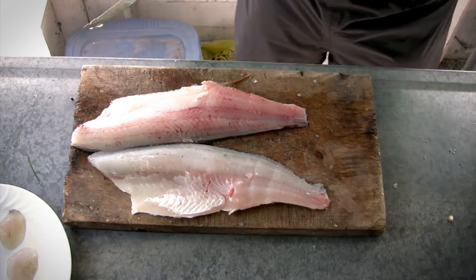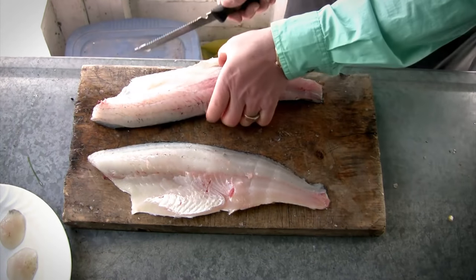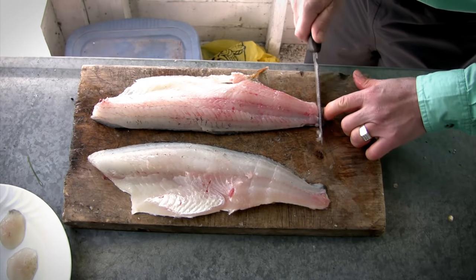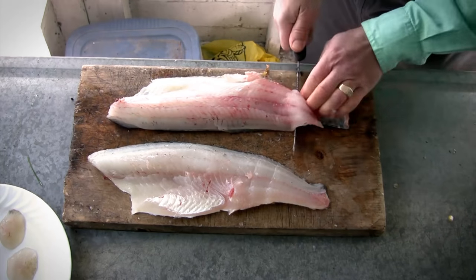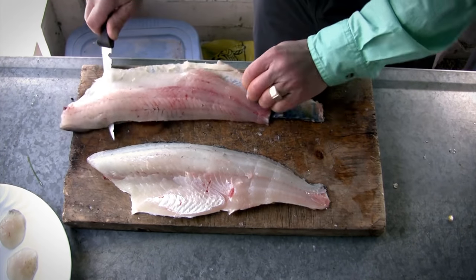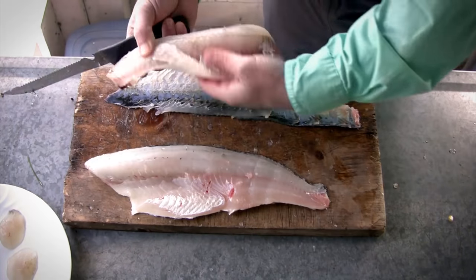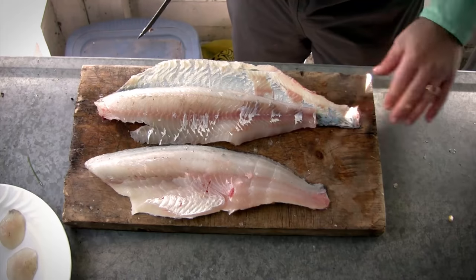To remove the skin, simply hold down one corner, take your knife, and slide it between the fillet and the skin. Run it right across all the way to the end, and there you have one beautiful boneless fillet that's ready for the table.